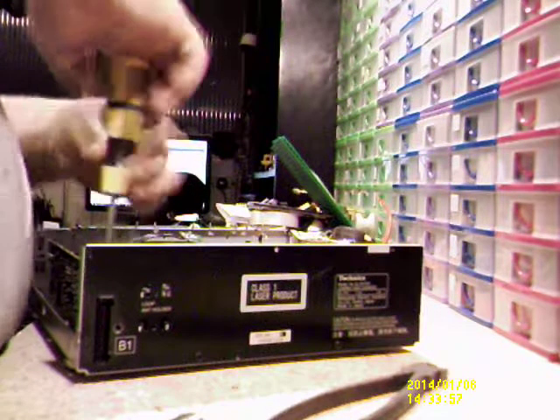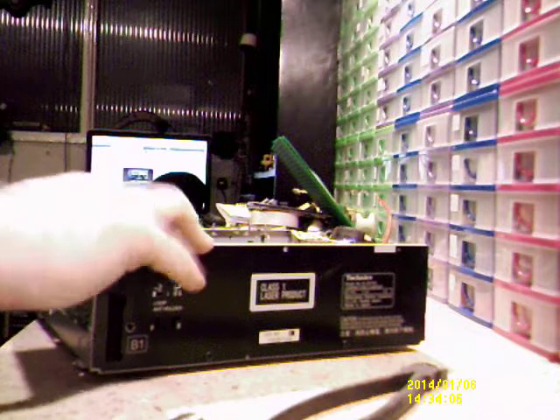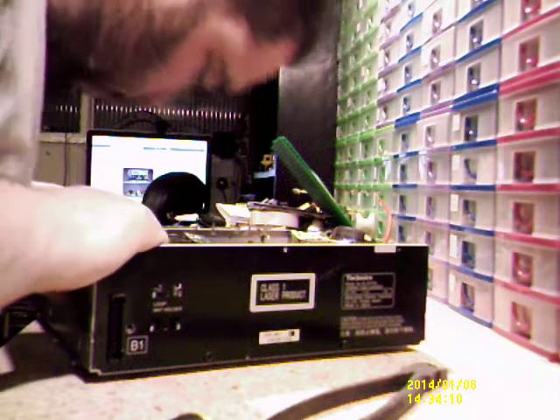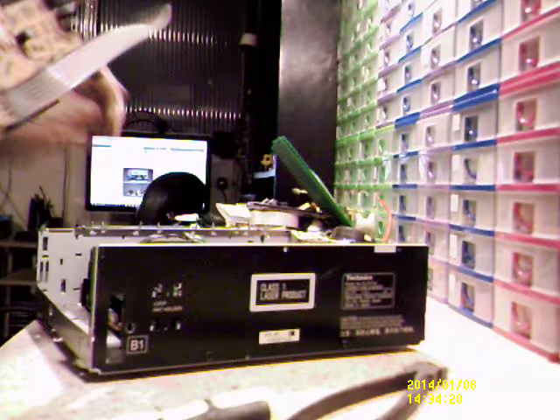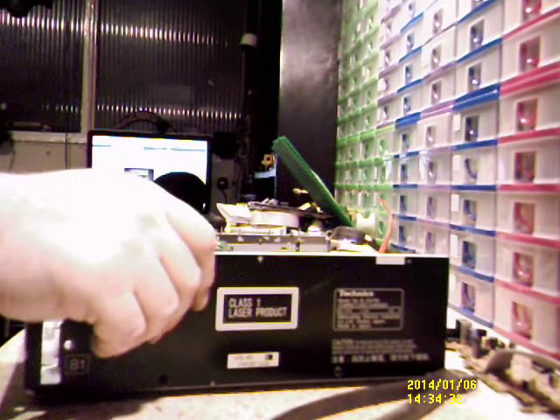That's actually screwed to the chassis. Is that possibly some sort of MOSFET? It's screwed to the chassis, obviously using it as a heat sink I would have thought. Another ribbon cable — that one's soldered to the board. Let's get the screw out of that.